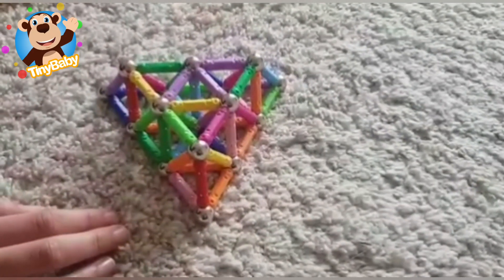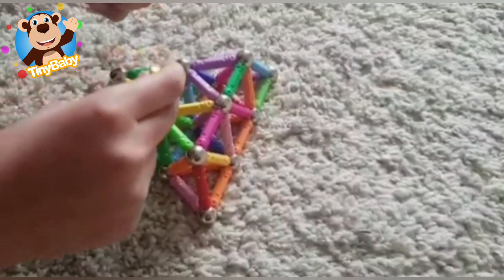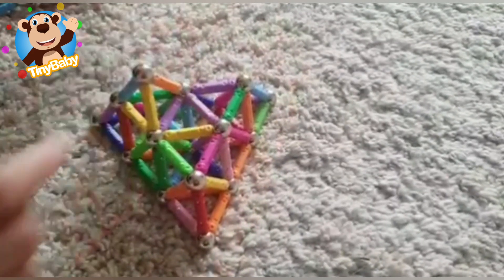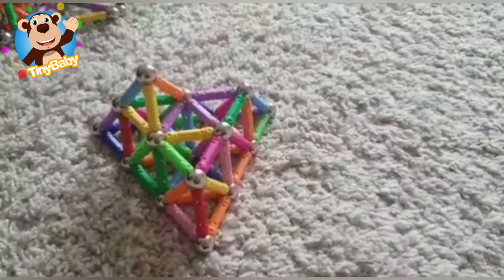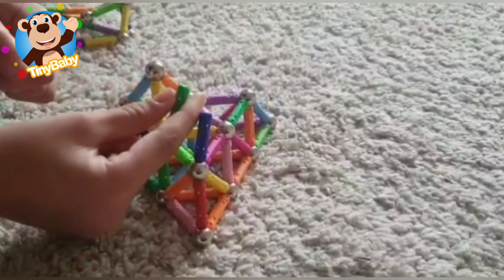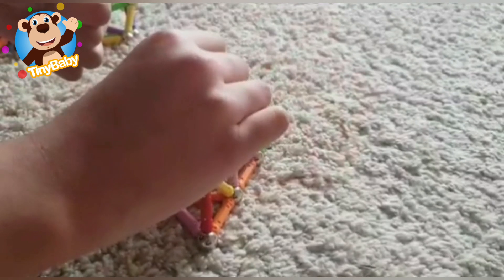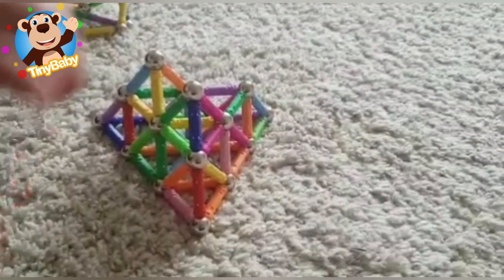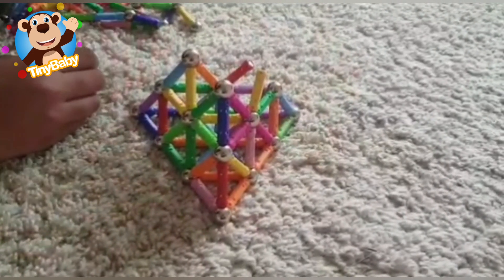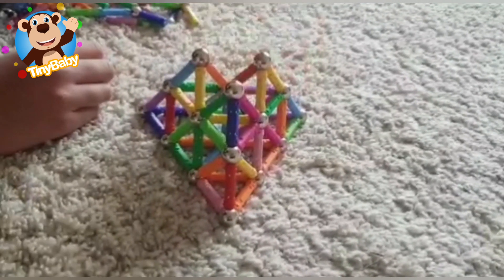Boys and girls, we've nearly finished our big triangle. Let's make all these small triangles into 3D ones, and then we'll nearly be finished. I love that clicking and popping sound - listen carefully and you might hear it too. That popping sound is really funny, I really like the way it sounds. See if you can find anything in your home that makes that popping sound!